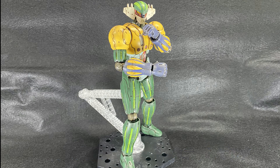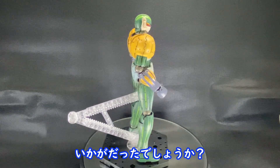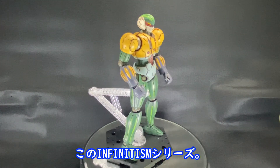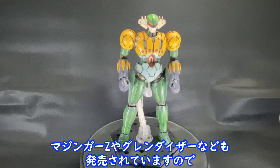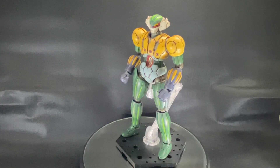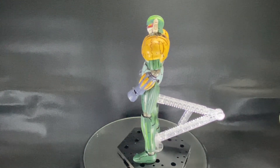このキットのイマイチなところですが、各関節の稼働範囲はそこそこあるのですが、つま先も稼働ができないので、直立以外のポーズはスタンドがないと厳しいです。(The kit's weak point is that while the joint range of motion is decent, the toes cannot move, so poses other than standing upright are difficult without a stand.) このインフィニティズムシリーズ、マジンガーやグレンダイザーなども発売されていますので、スーパーロボットファンにはおすすめです。(This Infiniteism series also includes Mazinger and Grendizer, so it's recommended for super robot fans.)